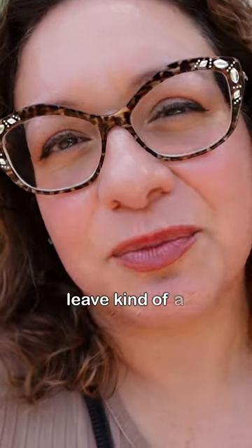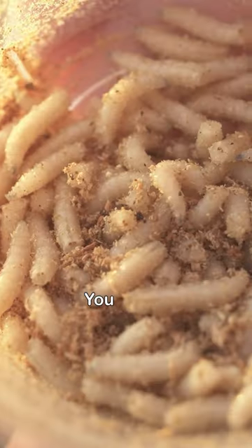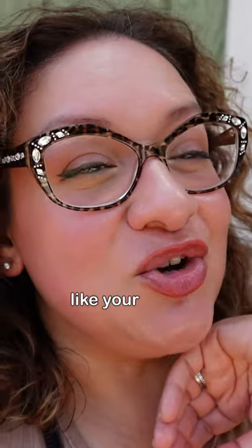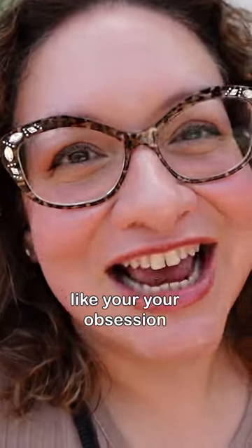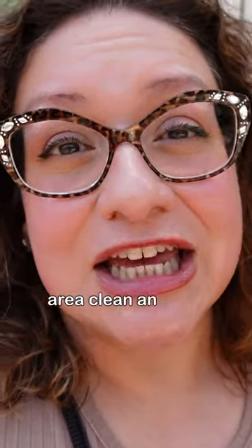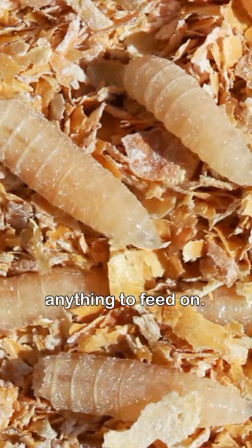They dry well and they leave kind of a protective layer, whereas an ointment makes a really moist environment — and that's a great environment for maggots. So that is going to be your obsession for the next several days: keep that area clean and dry, because once the flesh is healed, the maggots won't have anything to feed on.